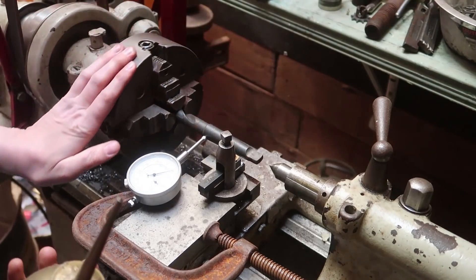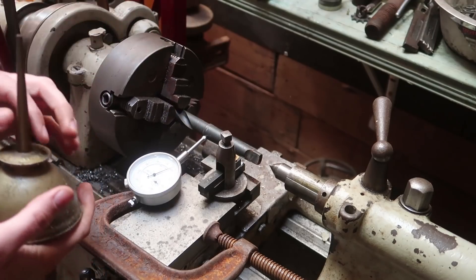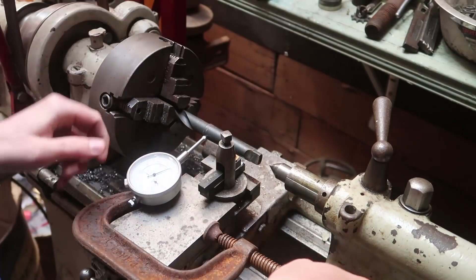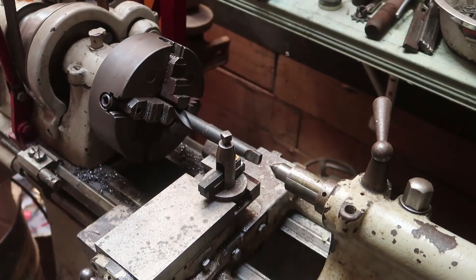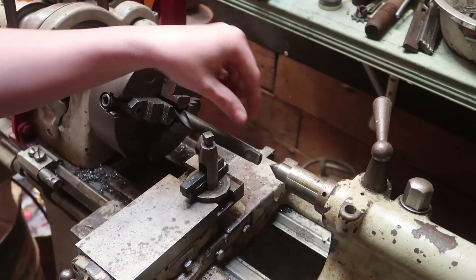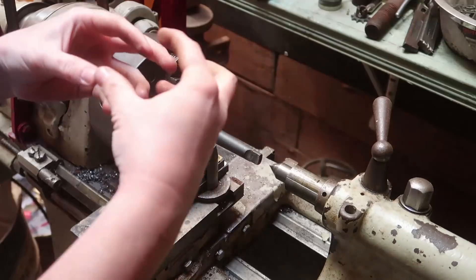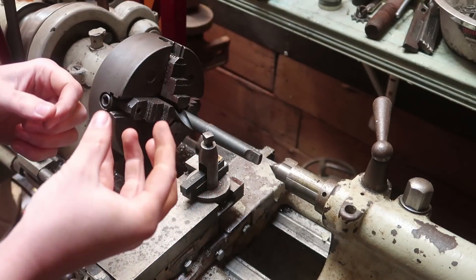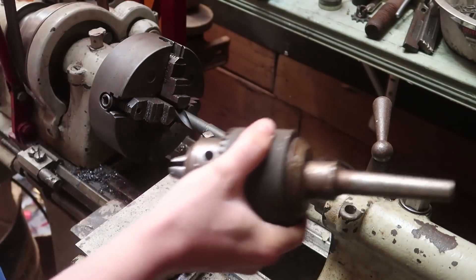I've lined it up and it seems pretty straight — at least straight enough for me. I'm going to see if I can cut a straight half-inch area on that for a chuck to fit on, and then later I can still use it with the lathe because I do have this, so it's not too bad.